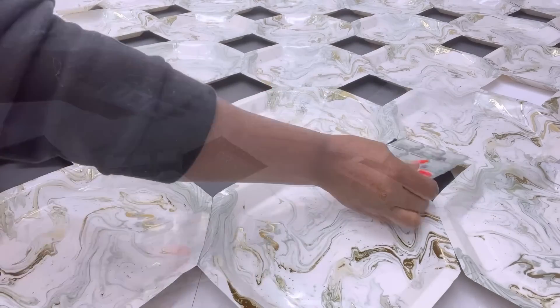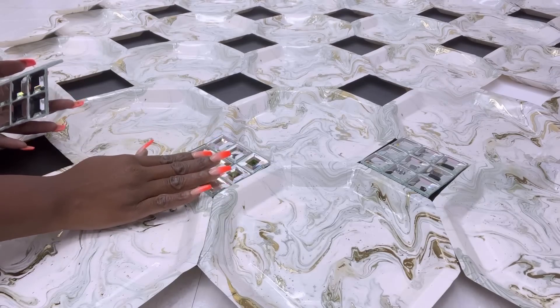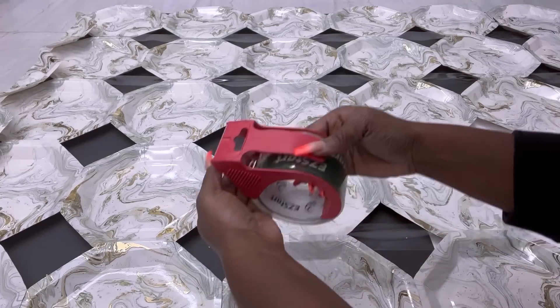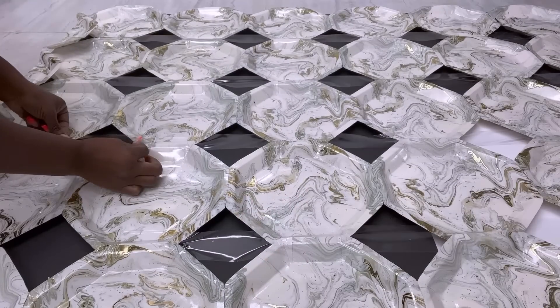Some of the spaces in between the plates are wider than others — that's human error. So what I'm going to do now is use tape to cover up some part of the middle, and I'm going to do it in such a way that the tape will rest on the plates and will not come off.